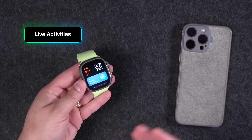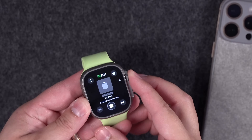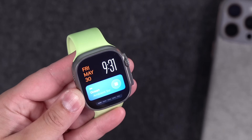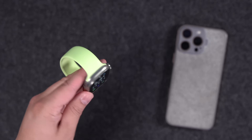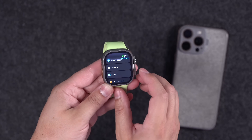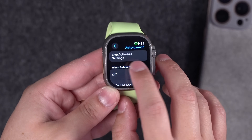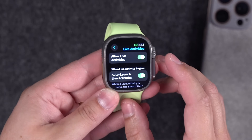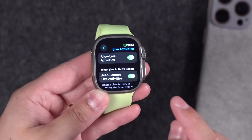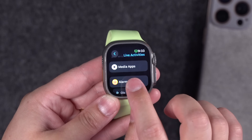In recent versions of watchOS, whenever media is playing — from a HomePod or your iPhone — it automatically shows a Live Activity on your watch. If you use background sounds on a HomePod while sleeping, it shows constantly. To change this, go to Settings on Apple Watch, then General, then Auto Launch. You'll see 'Live Activity Settings' at the top — tap that to adjust what live activities show and take over the display.